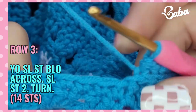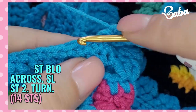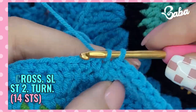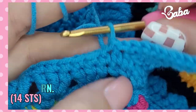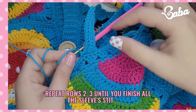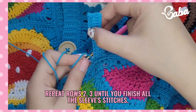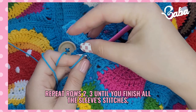You're going to go into the next stitch here and slip stitch, and slip stitch. You keep doing this around, and I will meet you back here to show you how to slip stitch the two ends together.